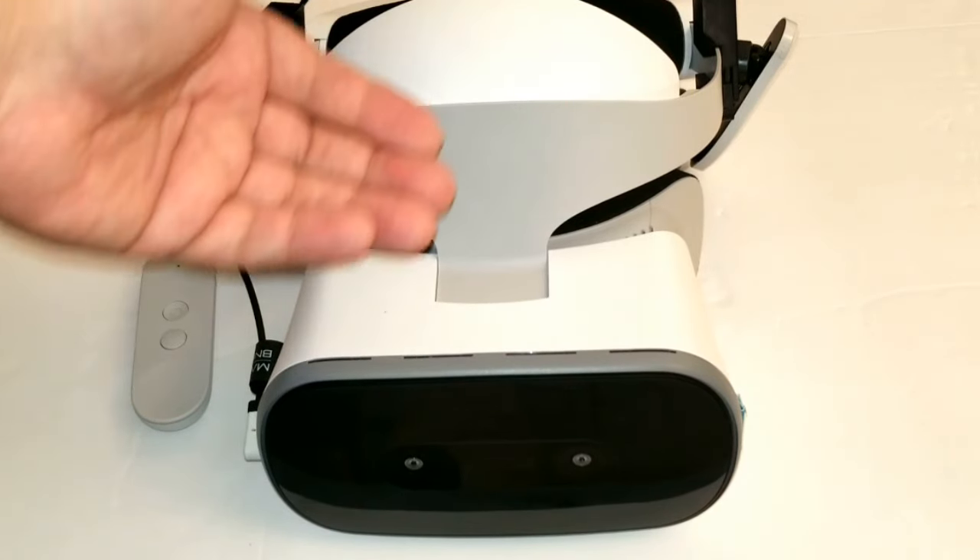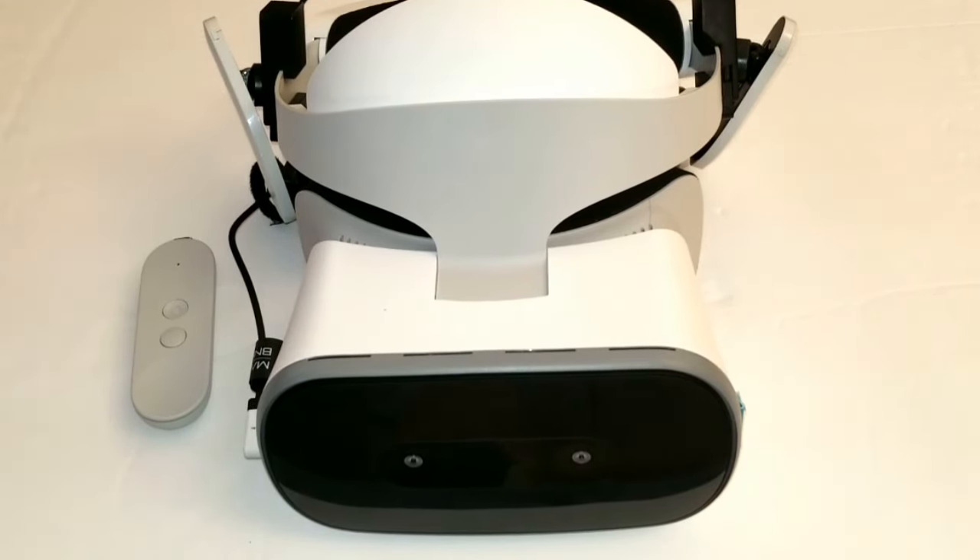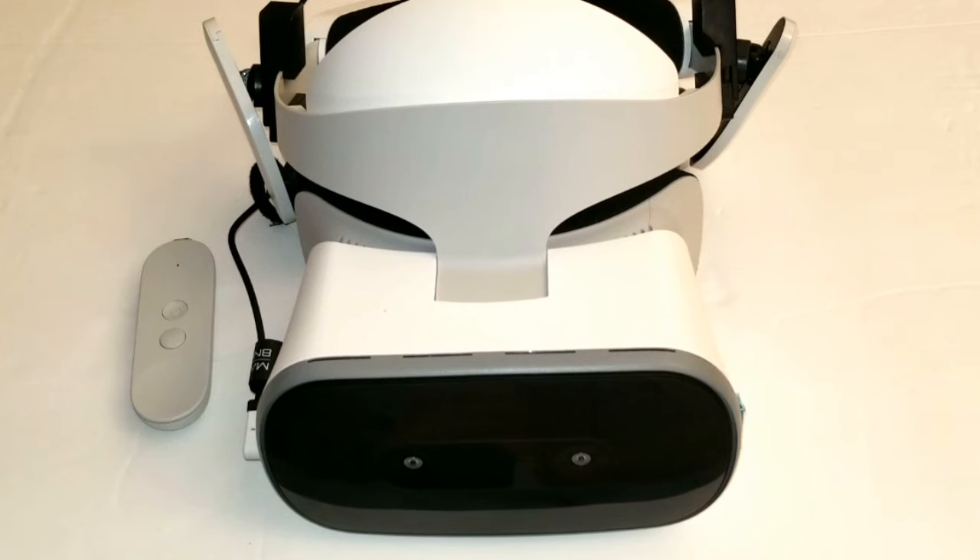Moving forward, backward, and all that is normally not really necessary — it's just something you can do that can be cool in some applications, and I actually like it. You have to force the tracking in order to use it in some apps. One useful case is the Need for Speed No Limits VR application, where you can look out the window and it helps you drive the car better.